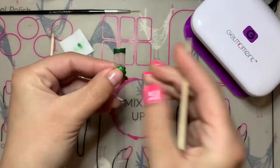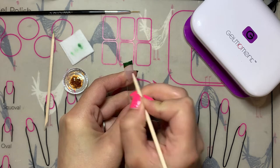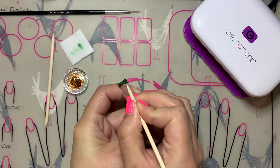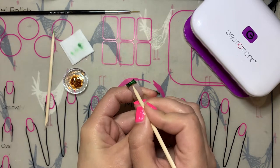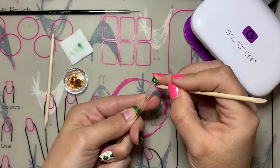Make sure that you are using thin coats as well. It covers really well because of the chrome powder, so you will only need to use one coat. Just make sure that you don't use too much. Now I'm using the mixture of Andromeda and Clearly Frisky to create that gold accent line along the French manicure tip.